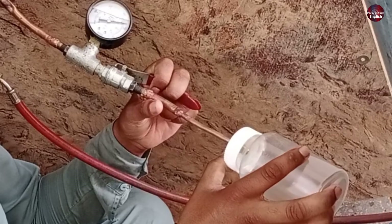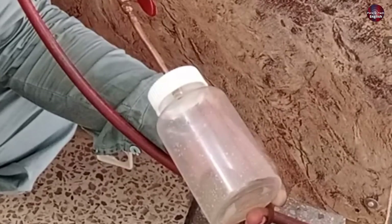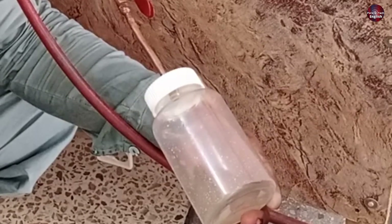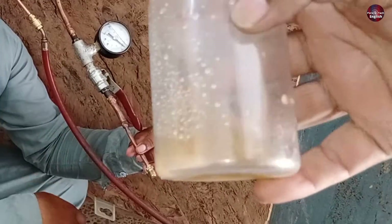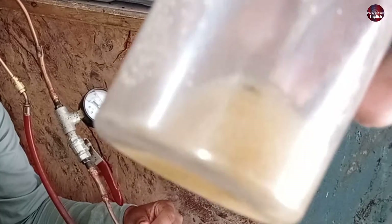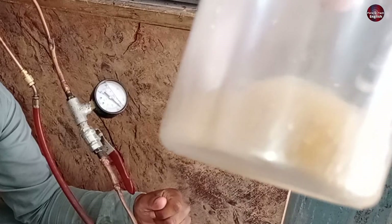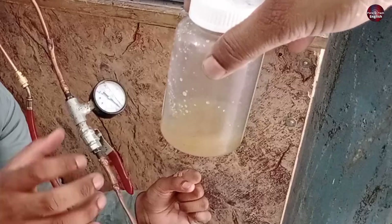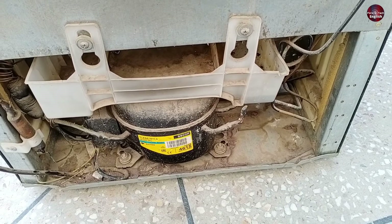Now I will start releasing the nitrogen pressure. As I put pressure of the nitrogen, the water began to come out of the system. I will leave the nitrogen gas open at low pressure and let the water out of the system. Keep the pressure at 60 to 70 pounds per square inch. You can see too much water has come out of the refrigerator. We will keep flushing the system this way until every drop of water dries out inside the fridge. Also check the compressor as well to see if it has water inside.